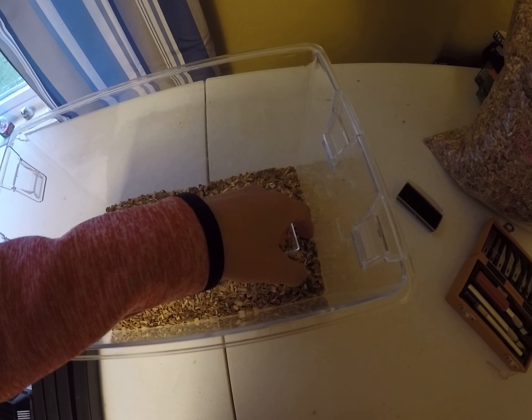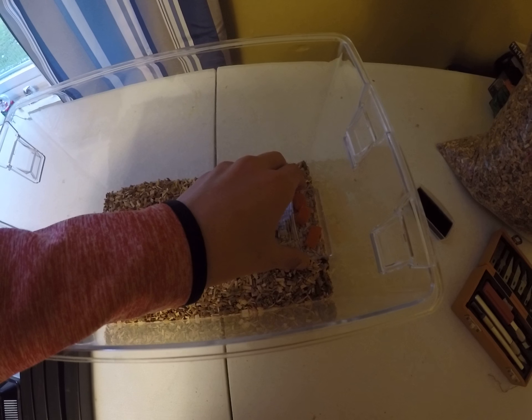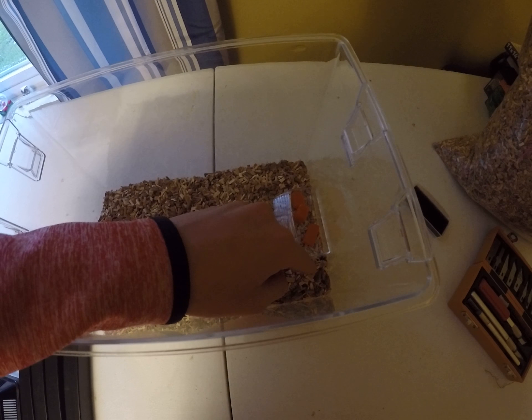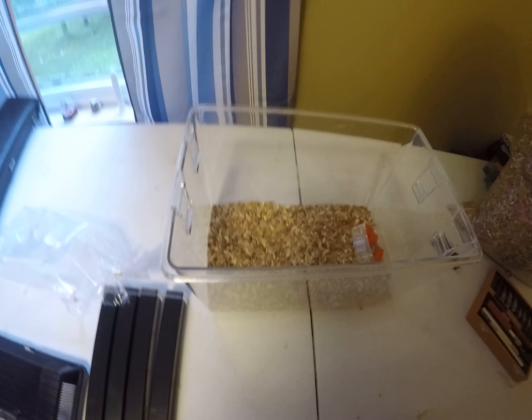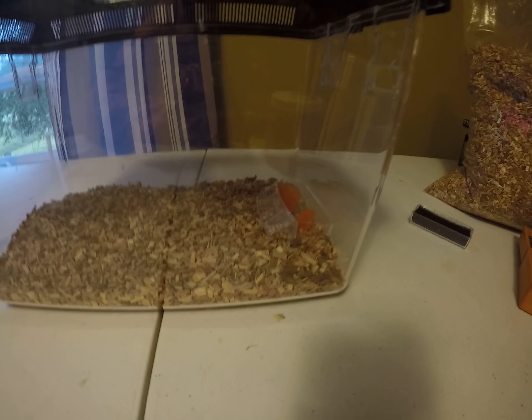I really am trying hard here not to kill any of them. That should be good — now they can get their food. So now they got it all set up. Let me put the top back on. It is very cheap to set them up, and it's going to be very helpful in the future.